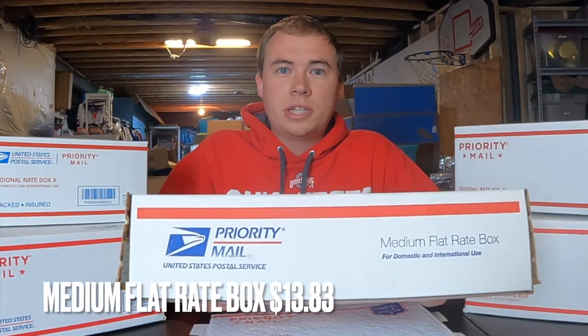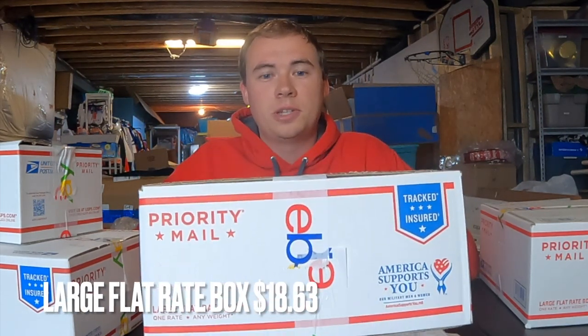The medium flat rate box runs $13.83 — good for heavy clothing or similar items. The large flat rate box is $18.63 — decent size but I can usually send things UPS or FedEx cheaper. These flat rate boxes become really useful when shipping to a region far from you. For example, shipping from Ohio to California on something heavier is going to cost a lot via FedEx or UPS, so that's where the flat rate boxes — with their fixed pricing — come in clutch.